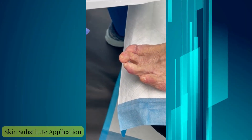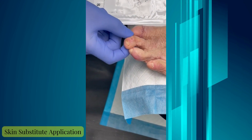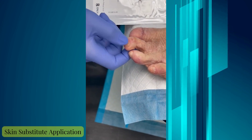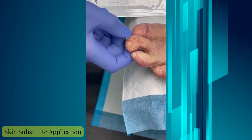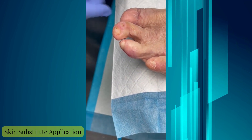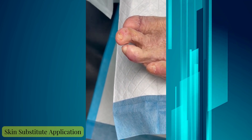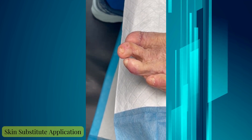We have our patient here who has an ulcer on the second toe at the DIPJ. We've cleaned up the wound and we've been using some collagens, and now we're going to transition to a skin substitute. This will help to bring the wound to closure a lot faster than standard of care.